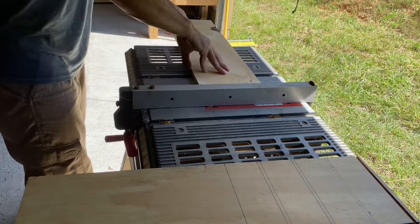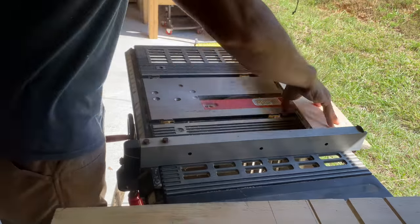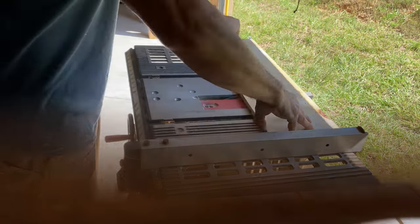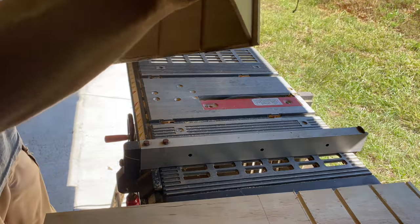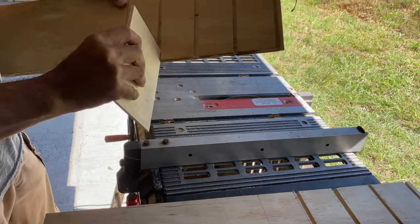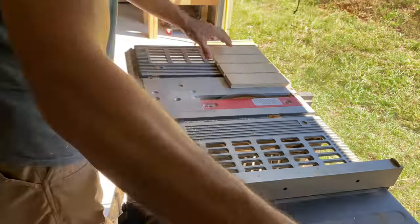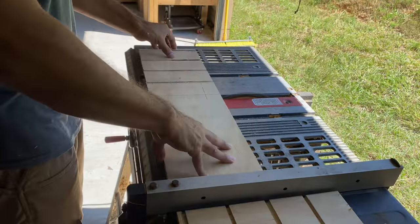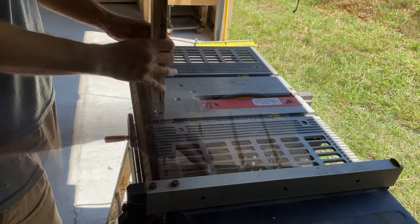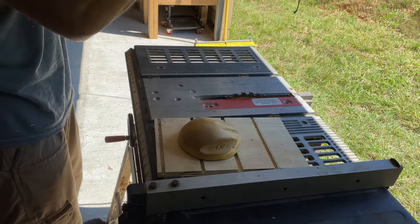Alternatively, you can make these cuts with a router or dado blade stack, but because there were so few cuts and the math was perfect, it would be quicker for me to use the table saw. After all the dados are cut, I use a quarter inch scrap to test each recess, and then cut the shelves to length two and a half inches above the top dado. I then hit the sides with 120 grit sandpaper, just enough to knock off any splinters.